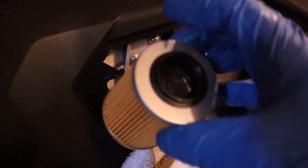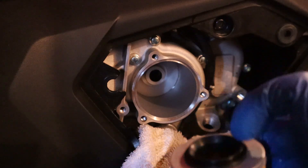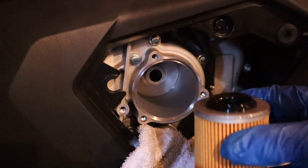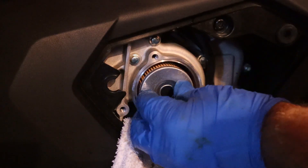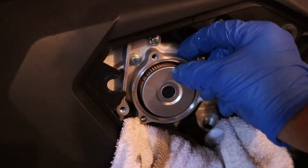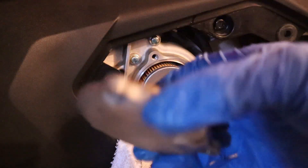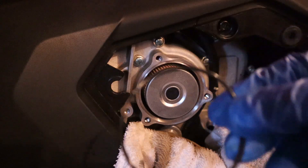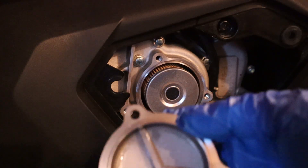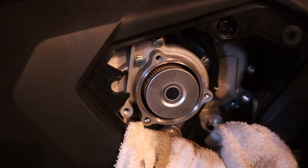Here's the new filter — doesn't it look nice? It only goes in one way; this big opening here goes straight in. But first I'm going to get a little oil and rub it on the rubber here so it seals well in there. I'll just stick that in — it fits in nice. I've seen videos of aftermarket ones that don't fit right, but this is a CFMoto filter so it'll fit good. I'll clean this cap off and put the new O-ring on. I cleaned it with some brake cleaner and I'll put a little oil around the new O-ring too.